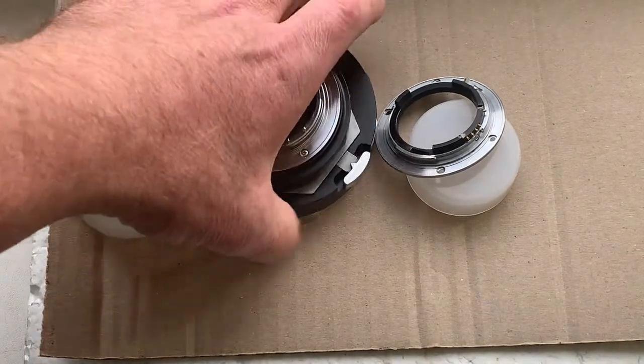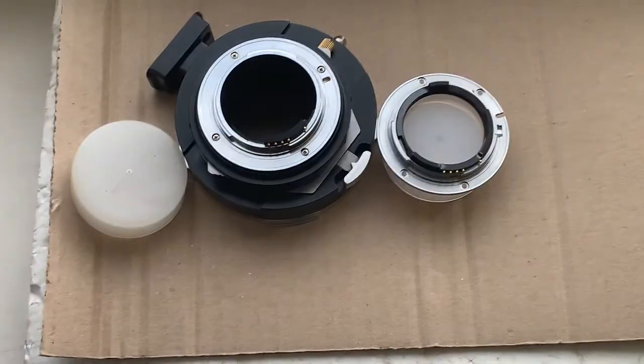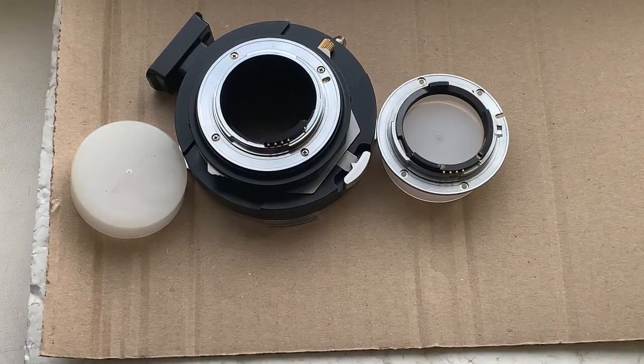Now I will package your adapter and your mount with Dandelion chip and send it to you. Thank you for your order and thank you for your attention.